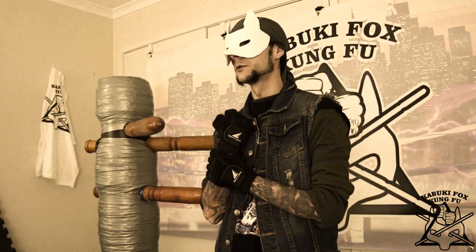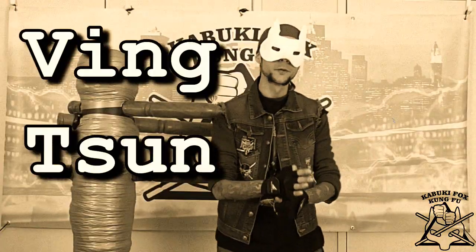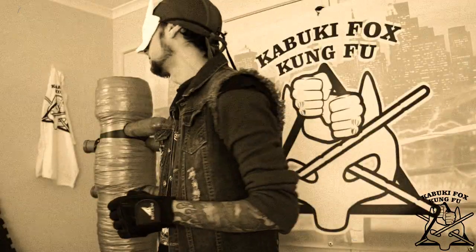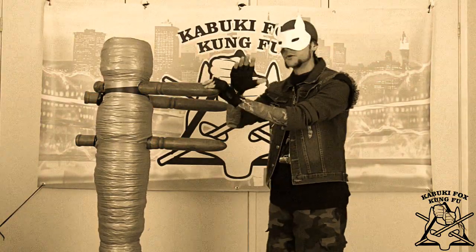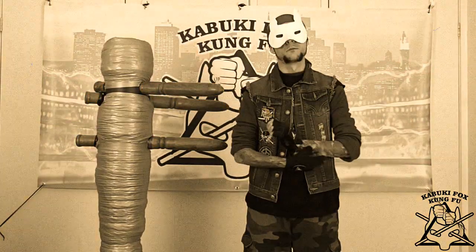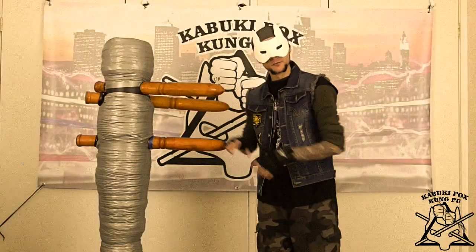Let me give you some information on where Mr. Dummy came from. The Muk Yan Zhong, as it's called in Cantonese, is used in a lot of Southern Chinese Kung Fu styles — all the variations of Wing Chun, whether it be your Hong Kong-based Wing Chun, your Chinese Wing Chun, or the more controversial Wing Chun styles that are out there. The Wing Chun dummy has about 108 techniques, steps — whatever you want to call them. When you don't have a training partner around, this is always going to be there. He doesn't complain. He's also used with Jeet Kune Do and some Filipino martial arts. You might call it a training aid.